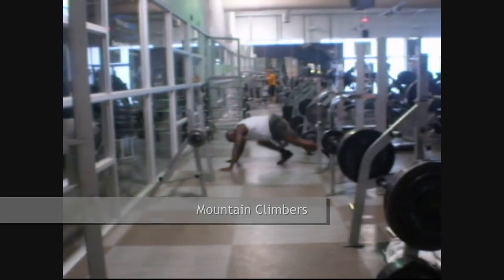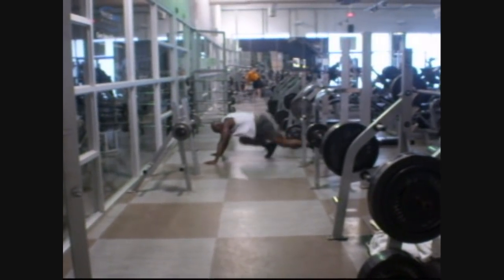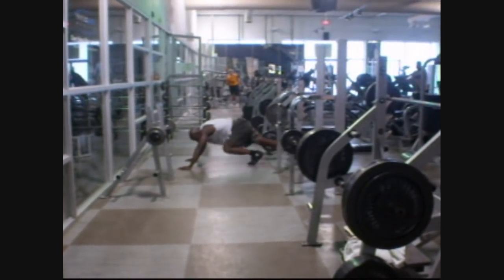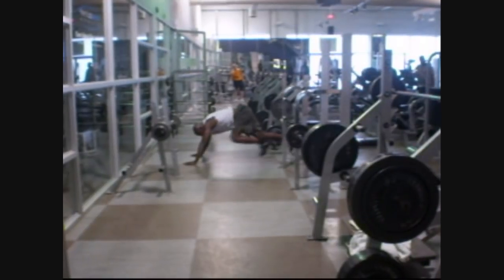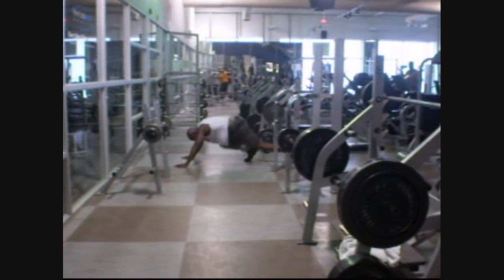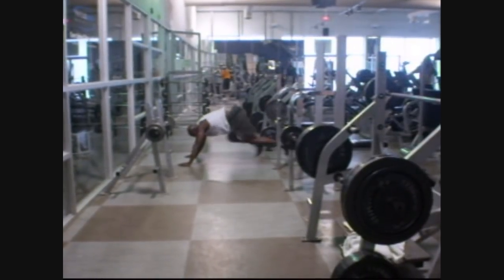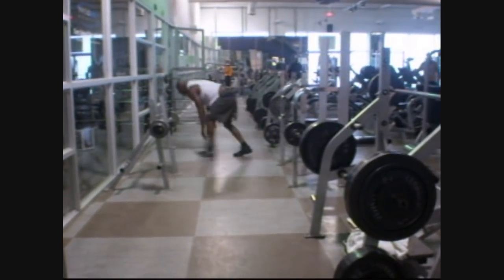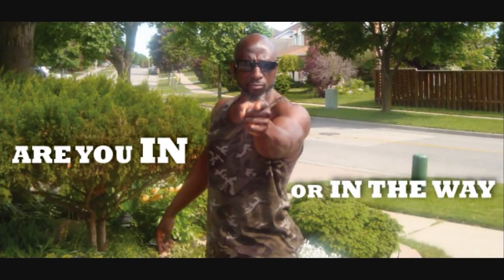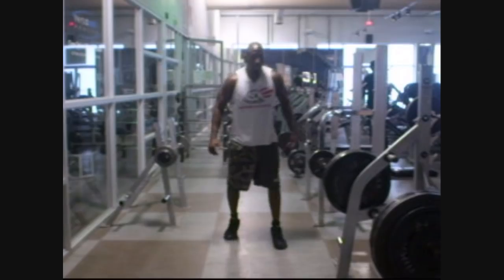5 seconds down. Half way. 5 seconds left. Stop. You have completed two rounds. 1, go!